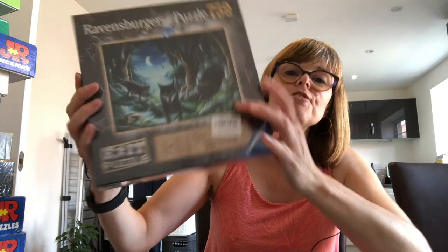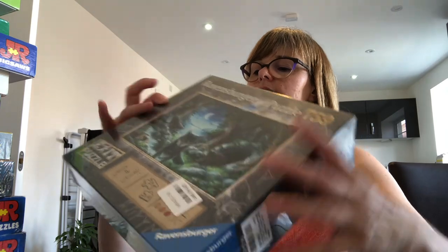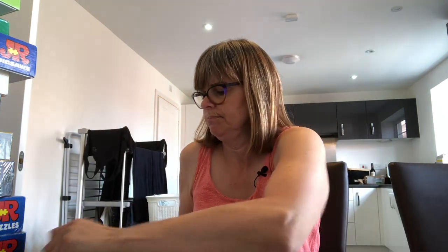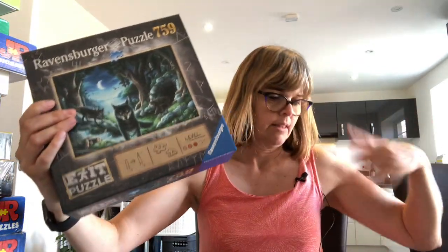Next one — Ravensburger. This is an exit puzzle. I've removed the sticker and it's brand new, still shrink-wrapped. It's 759 pieces and it's an exit puzzle. I've seen people do these on Instagram and YouTube and they intrigue me — I think it involves a code and you've got to solve clues. And I think the image on the front isn't quite the finished image, but it's similar. Let's take the shrink wrap off with my trusty knife. I was amazed I found this in the charity shop brand new and still sealed.